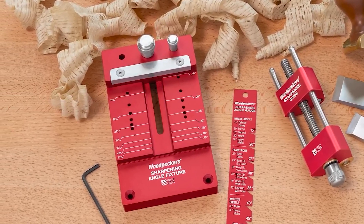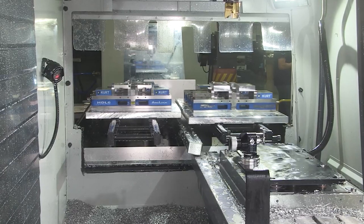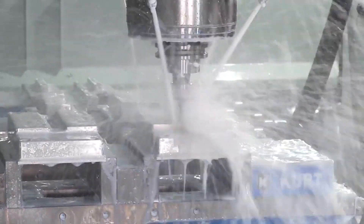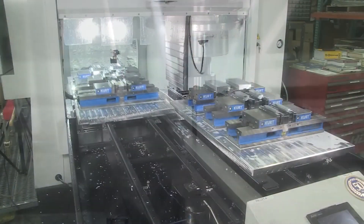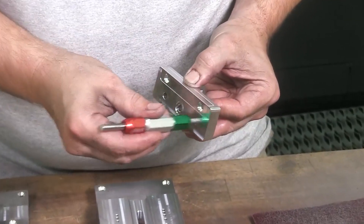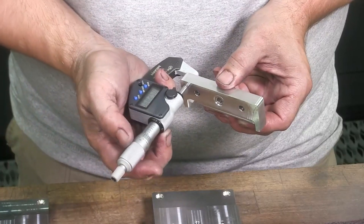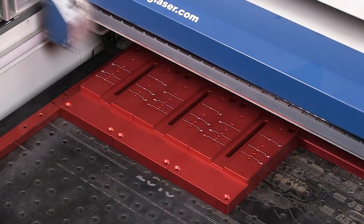First, we begin on the sharpening angle fixture by milling solid blocks of aluminum at one of our state-of-the-art CNC mills. After milling, the parts are meticulously inspected by hand. Then, after anodizing, they're laser engraved.